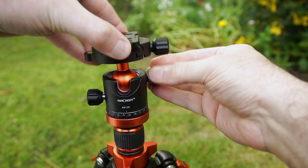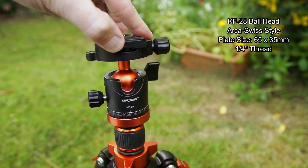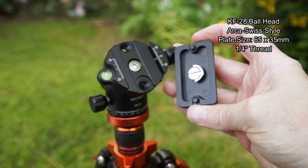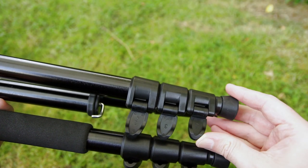This also features the same compact ball head that we had on the first tripod. Again I'll put a link to that at the end so you can watch the specific video on that ball head. I've used this ball head on a few tripods and also on a monopod for a while, and I quite like it. It does save a little bit of weight and it does keep the size down a bit.